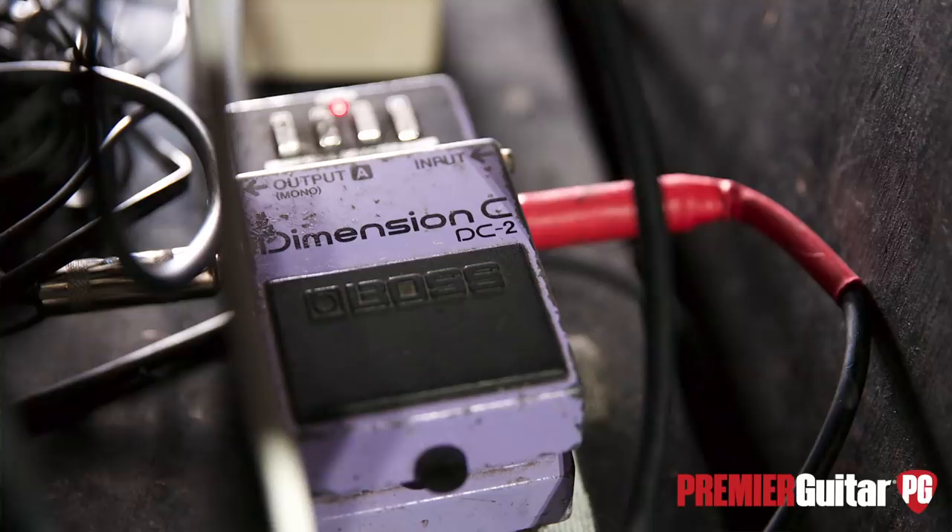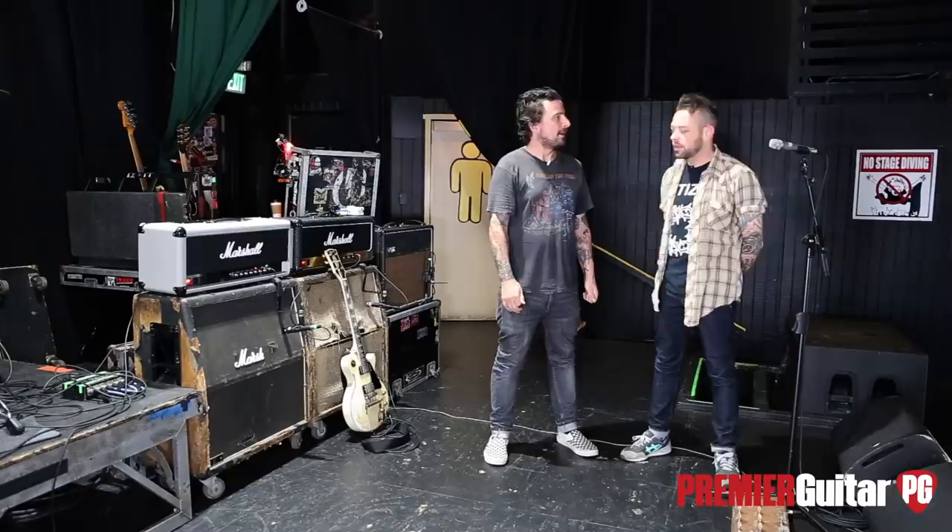The pedal has just four buttons — one, two, three, four — and I think I'm somewhere in the middle, like a little bit more, a little bit more. What songs are you using chorus on? Just solo parts, to thicken it up a little bit, almost like a slight double tracking.